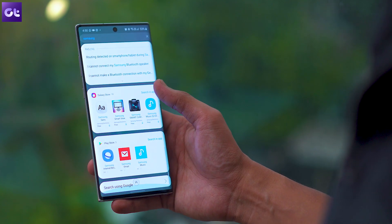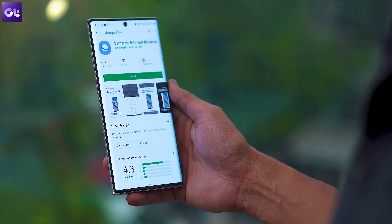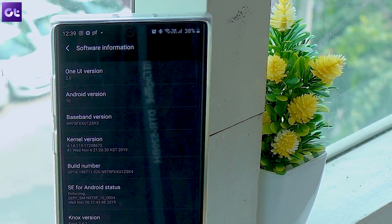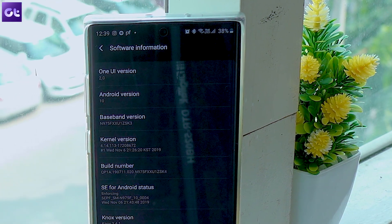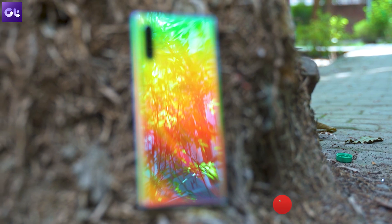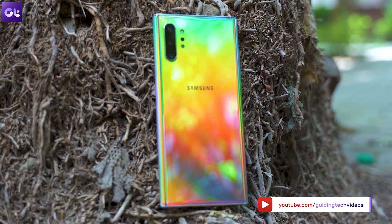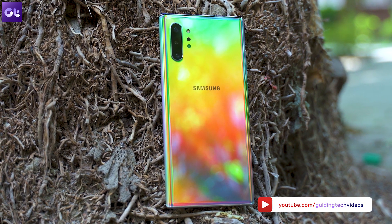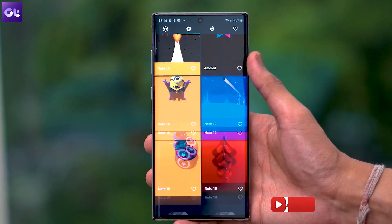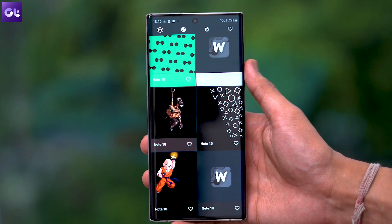One UI 2.0 is currently available in beta for the Samsung Galaxy S10 and Note 10 series, and Samsung is expected to roll it out to more phones in the coming weeks. If you own a Galaxy S10 or Note 10, you can try the latest beta right away. Share your experience in the comments below and subscribe to Guiding Tech for more such videos. This is Abhijit signing off — see you in the next one.